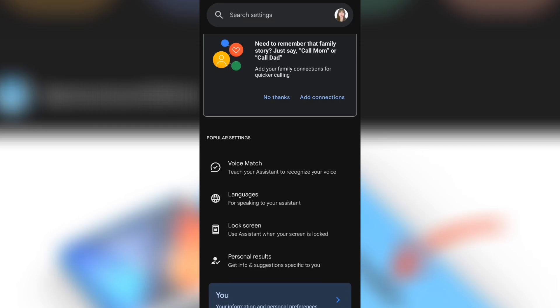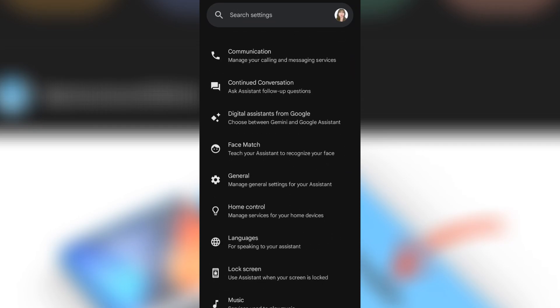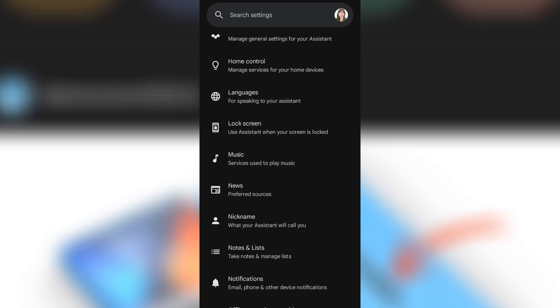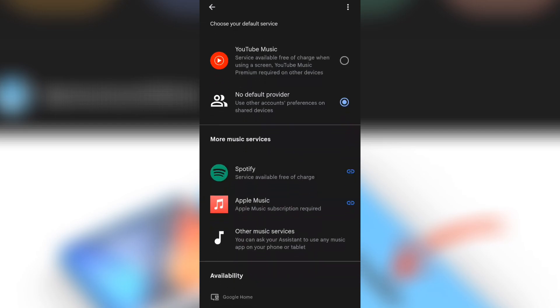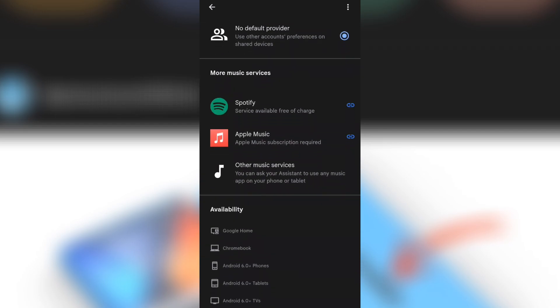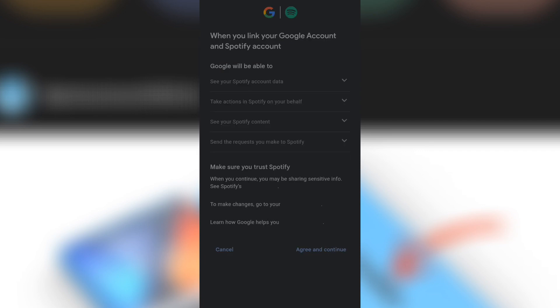Open the Google Assistant app on your phone, then tap your profile icon in the top right corner. Go to Music under the Settings menu, and you'll see a list of available music services. Select Spotify and log into your account if you haven't already. Just tap Continue, then read the following and tap Agree and Continue.